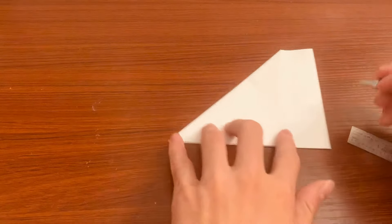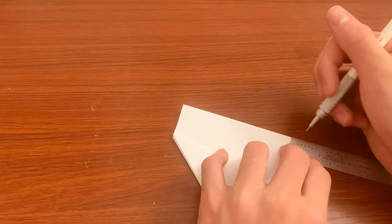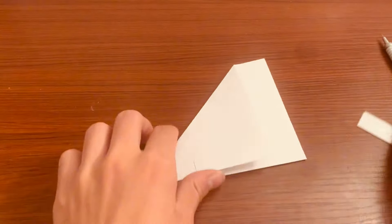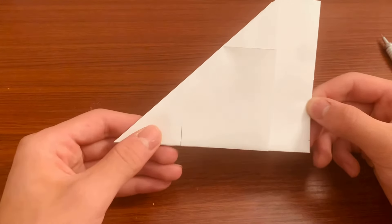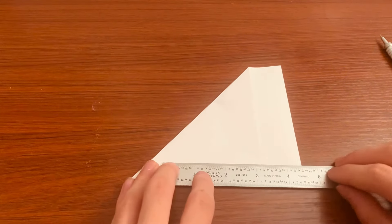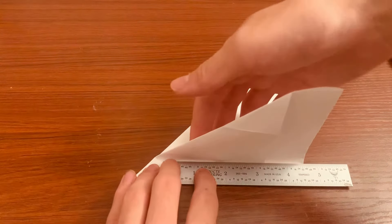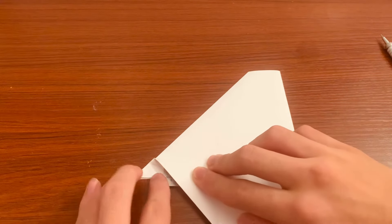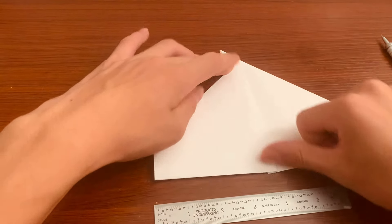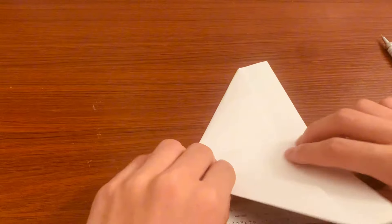And then here, slightly less than half — I would say three-fourths of a half. You can eyeball it; this is just the angle of the wings so it doesn't matter that much. You're going to use your ruler, put it against those two points, and fold your paper to get a really nice precise fold. Take the ruler out and crease this really well — it should be slightly bending forwards.